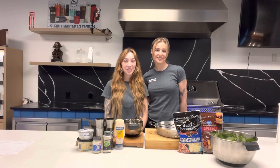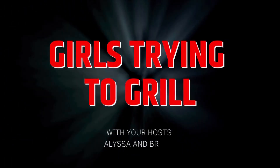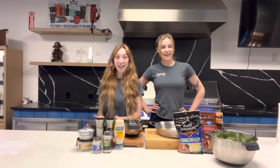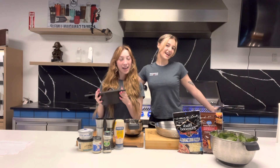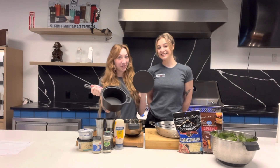Hi guys and welcome back to our cooking show. Today we're going to be making spinach dip using the Napoleon cast iron saucepan with lid.